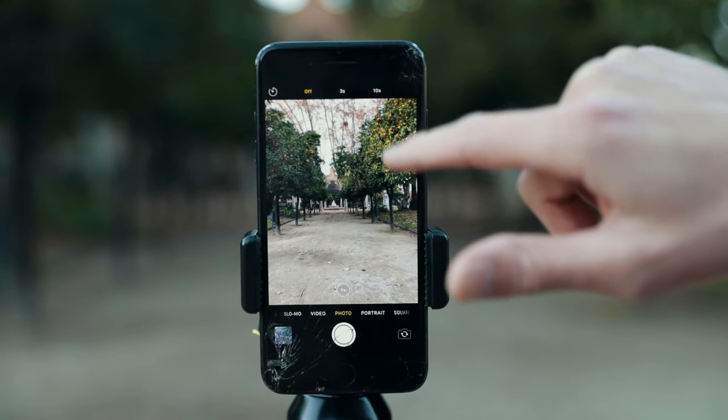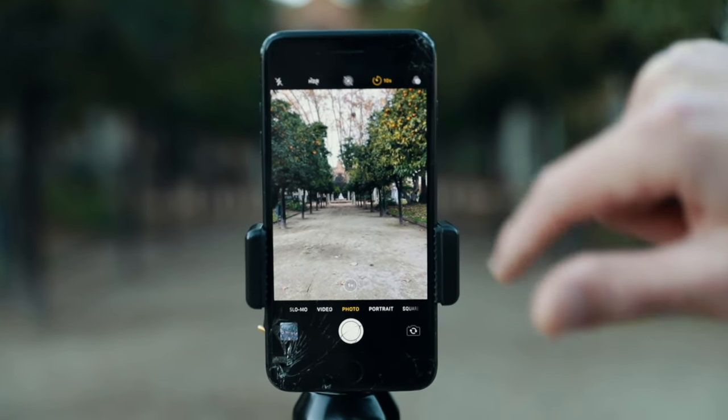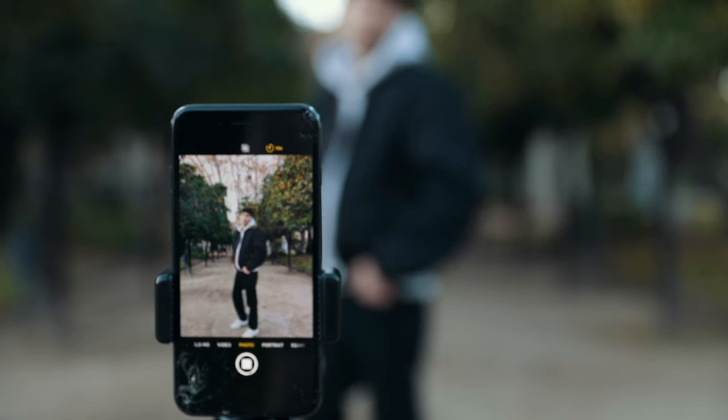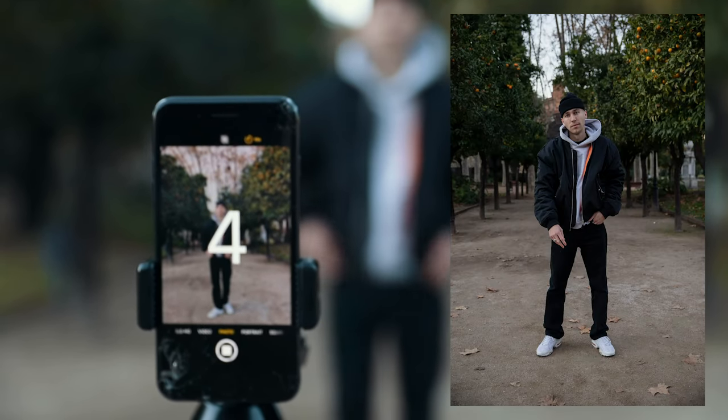Now all we do is turn on the 10-second self-timer on the phone, hit the photo button, and walk over to the spot and try some poses. Also I did a video on how to pose — if you need some inspiration I'll link it in the top corner.